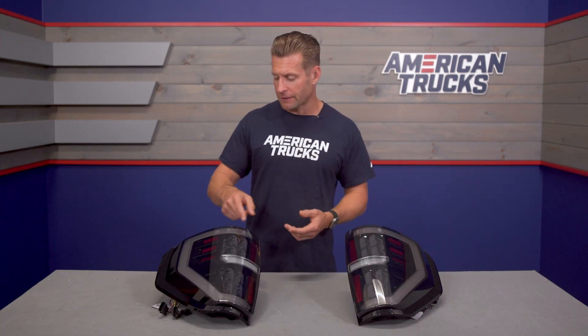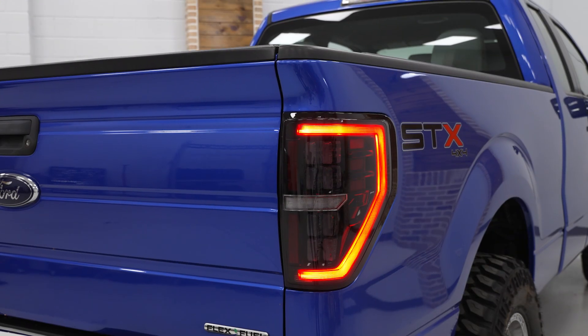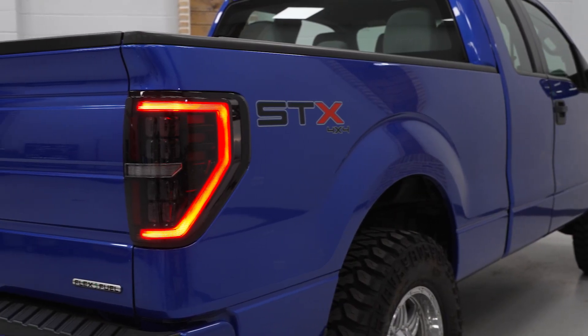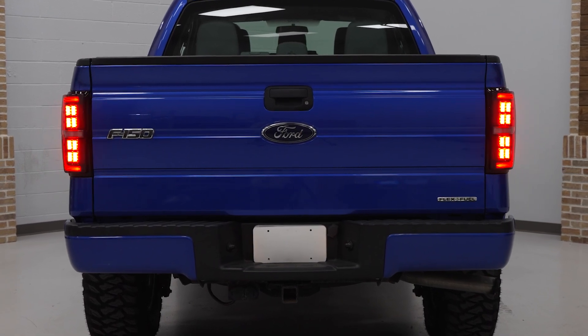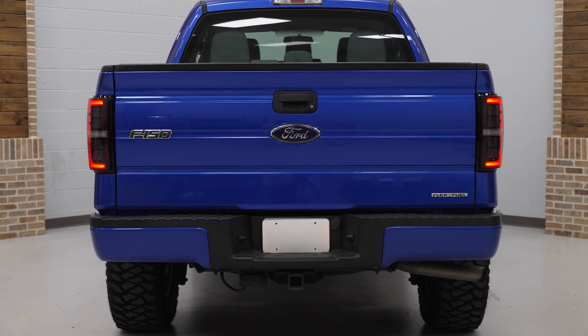For starters, you're getting this very smooth diffused LED running light that's going to run the entire border of the housing. But for me, it's really the three-dimensional blocks on the upper and lower portion here that really jump out — and I mean that literally. These blocks will be responsible for things like your turn signals, your brake lights, your running lights. But due to the design of the blocks, they are gonna deliver a very unique kind of three-dimensional look.